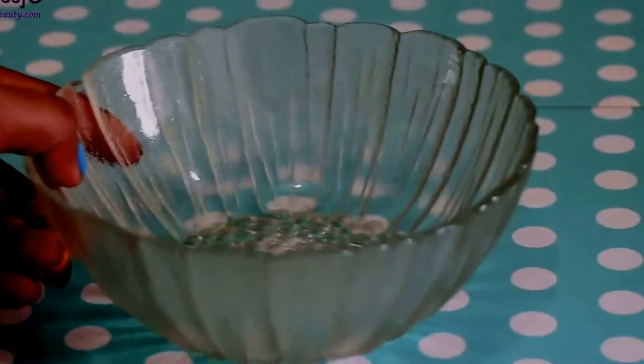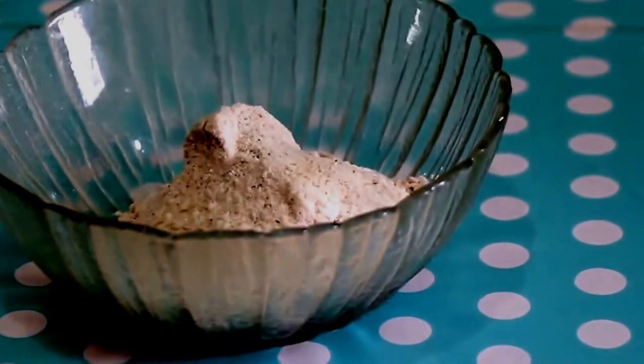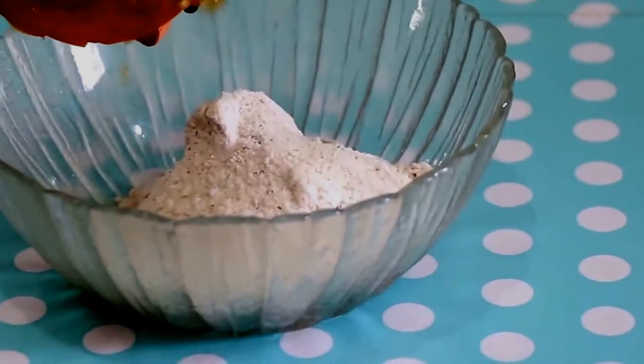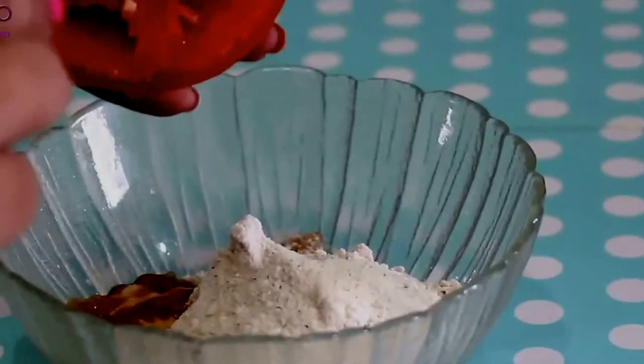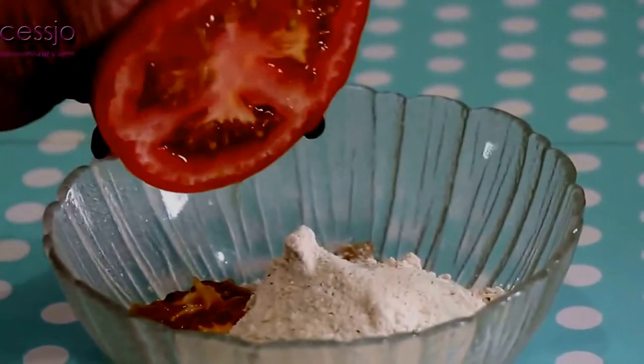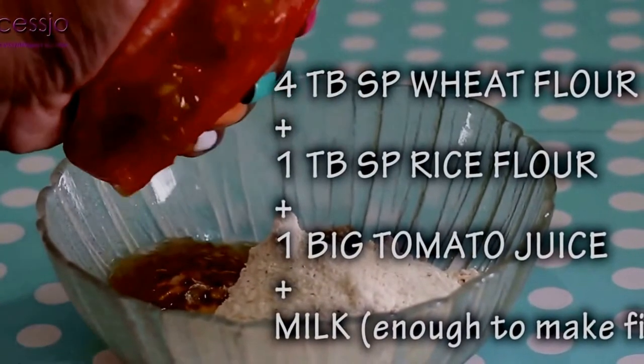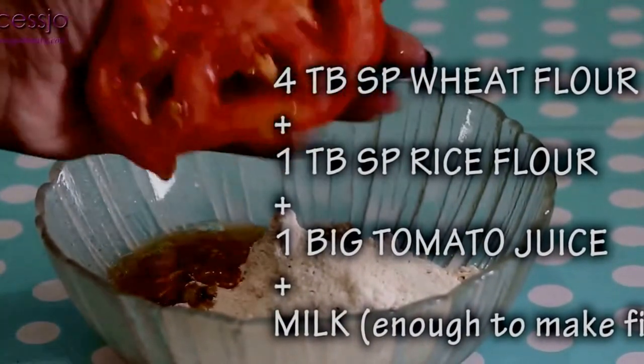In a bowl, take four tablespoons of wheat flour and add one tablespoon of rice flour as an exfoliator. Into this, squeeze out the juice of one big tomato — you don't require the pulp, just the juice. It is a magical ingredient for suntan removal, so just squeeze it out into this mixture and whip it very nicely.